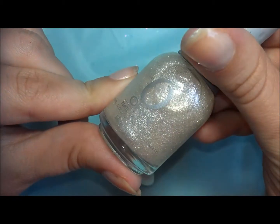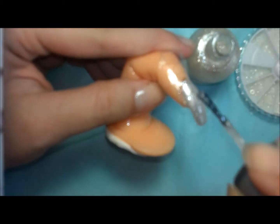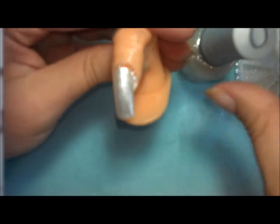I've got two coats down of Orly's Winter Wonderland — I think that's a 2012 polish, but I can't remember. Either way, it's a super awesome polish, definitely one of my favorites. I use a third coat to kind of work as the bonder or adhesive for the pearl rhinestones.